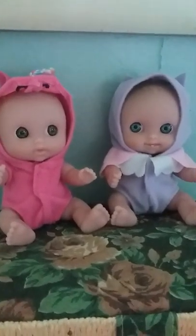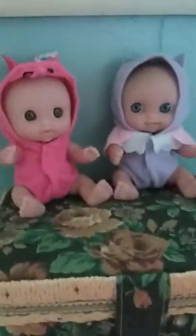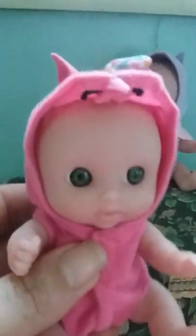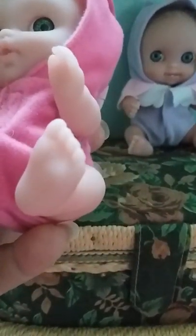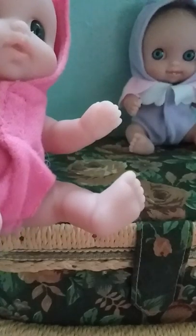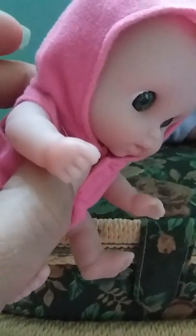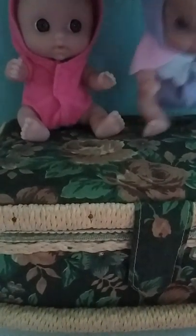Hello everybody, these are the two birthday dolls I got last month. They're put out by Berringer and they're called My Sweet Love. This little one is in a unicorn outfit and she's got green eyes. You can actually see all the detailing in her feet — she does have little creases in the feet and the fingers. Very cute.